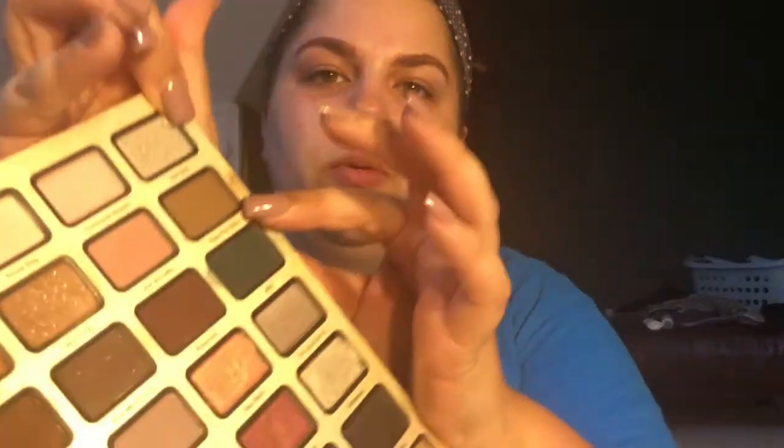And then I take the Too Faced Best Year Ever 2018 eyeshadow. I use the color Fox Fur Only right here. It's a really good brow color.